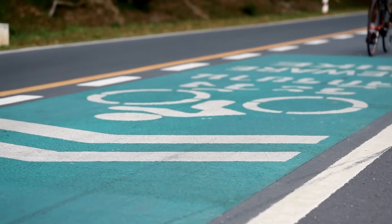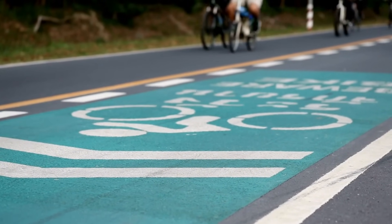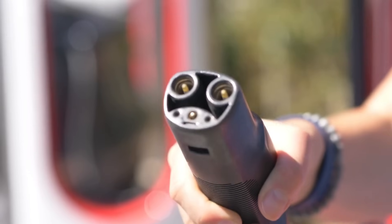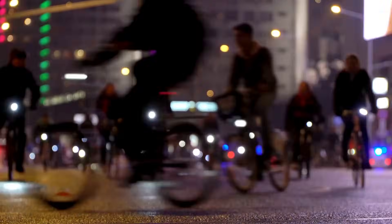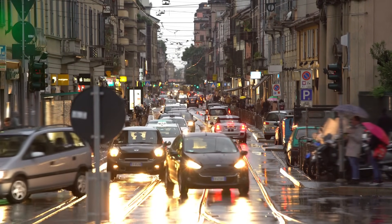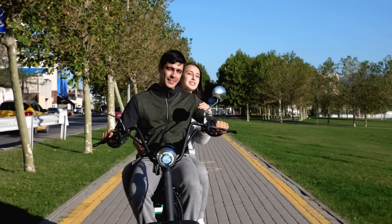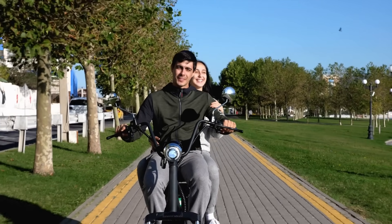Beyond the health benefits, e-bikes are also helping reshape urban mobility. As more cities embrace bike-friendly infrastructure — like dedicated bike lanes, public charging stations, and parking areas — e-bikes are emerging as a sustainable and efficient alternative to cars for daily transportation. They reduce your carbon footprint, save you money on fuel and parking, and often get you to your destination faster in traffic-heavy areas. In short, e-bikes are not just a passing trend — they're a meaningful shift in how we move, explore, and connect with our environment.